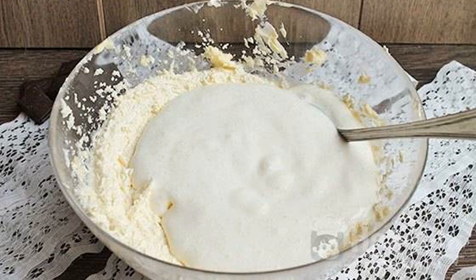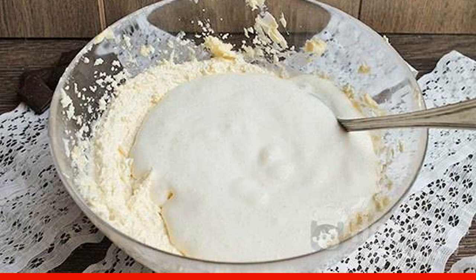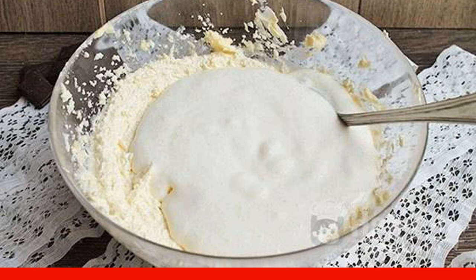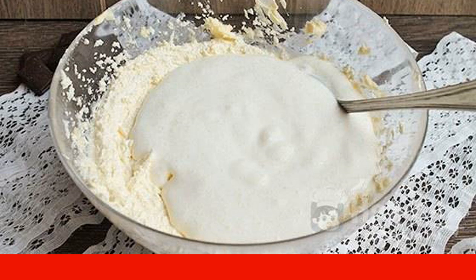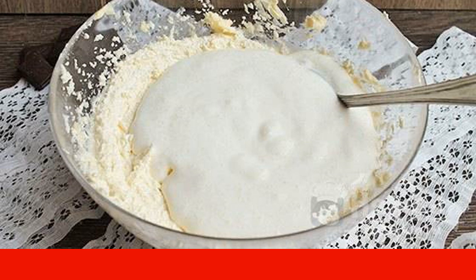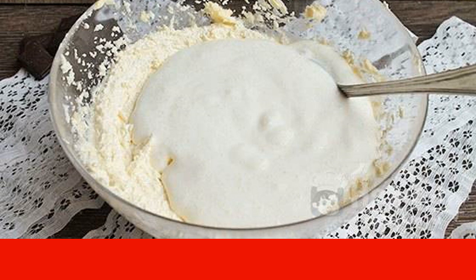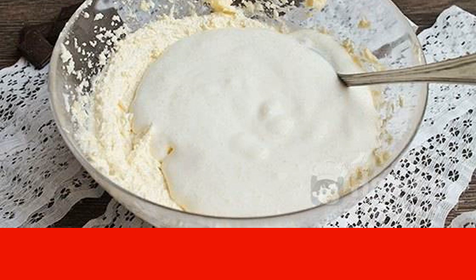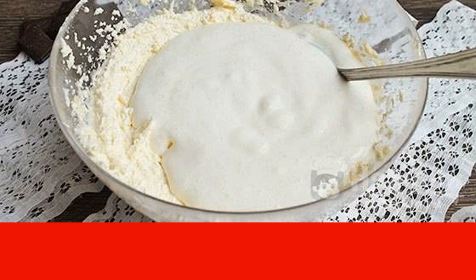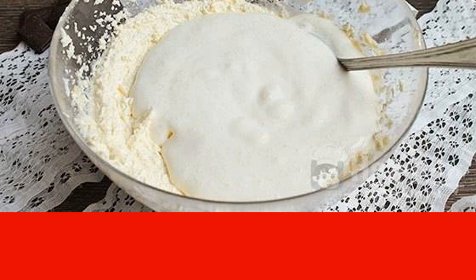First, prepare the dough. Hold the butter at room temperature so that it becomes soft but not melted. In 200 grams of sour cream, stir in baking soda. When the butter has reached the right condition, carefully beat it with salt using a mixer. As it becomes fluffy, gradually pour in the sugar without stopping stirring. Then add the sour cream with soda and mix until smooth.